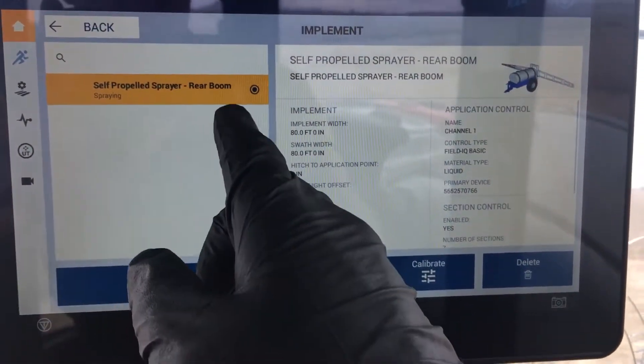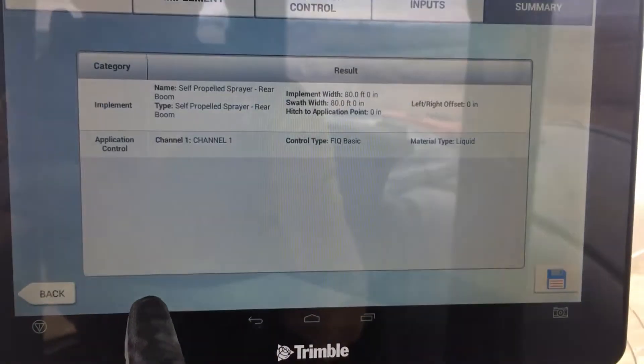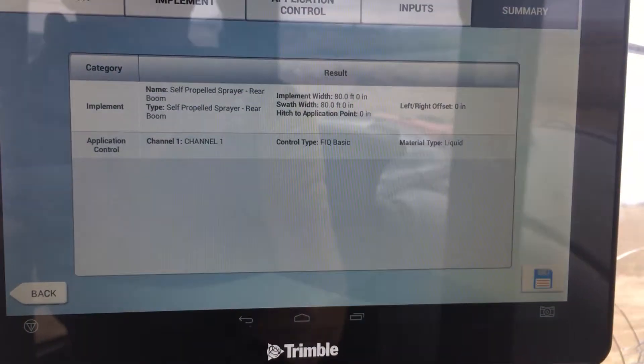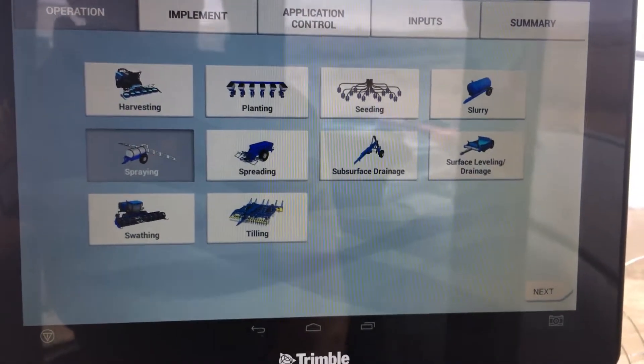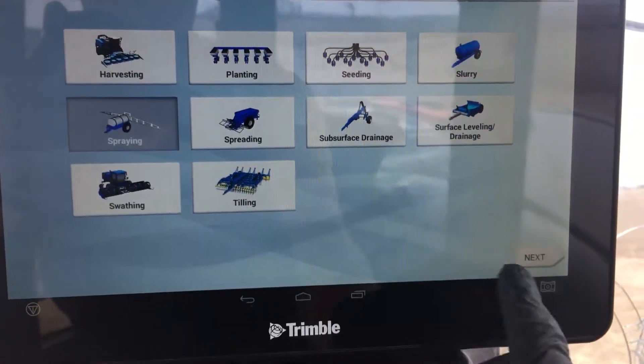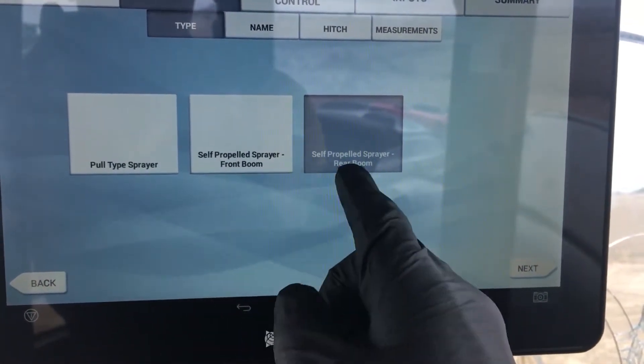In this case, I've only got one set up, and we'll go through and look at what's already set up. What you would do otherwise is just hit the new button, and it would start the process from the beginning. You walk through it. In this case, we're doing spraying, and then we'll tell it what type. There's a pull, self-propelled front, or rear boom.